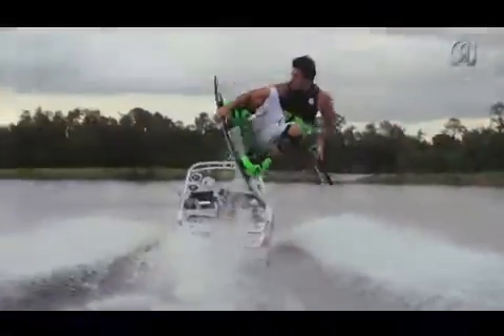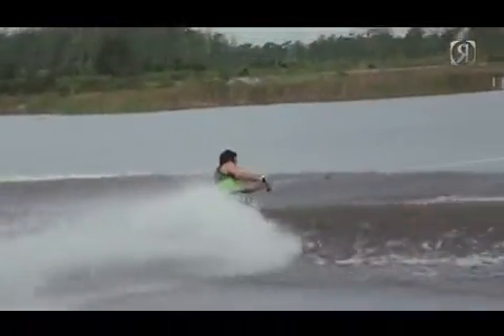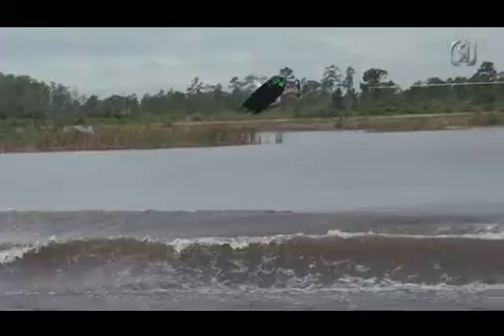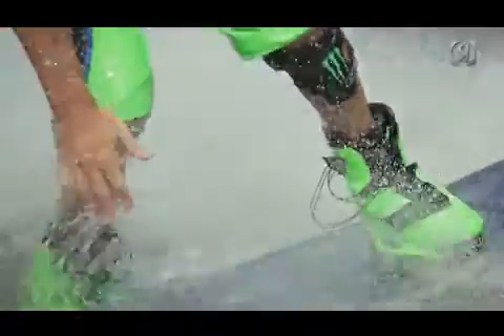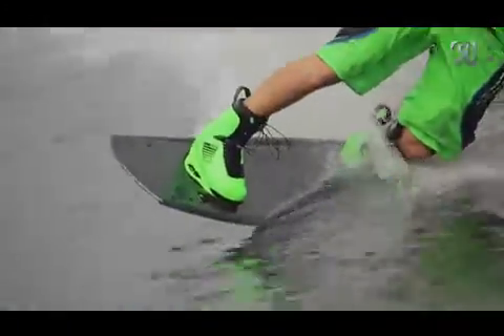While others are focused on gadgets and gizmos, we're constantly working on creating the perfect fit in the wakeboard boot — constantly tweaking toe ramp, forward lean, and your foot position to mimic your foot in the perfect riding position on the water.